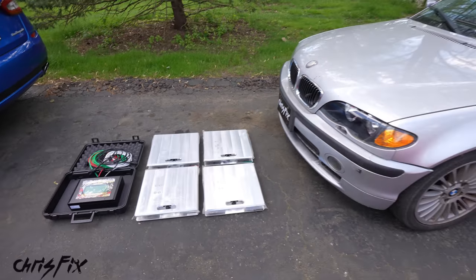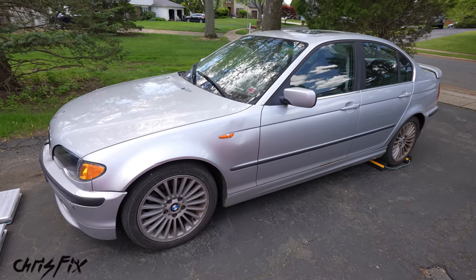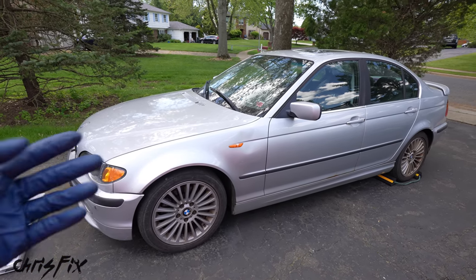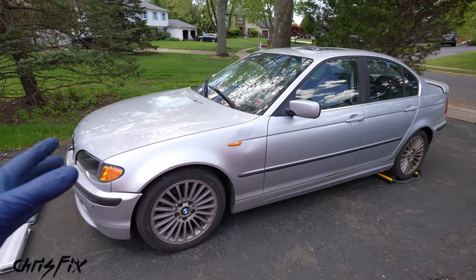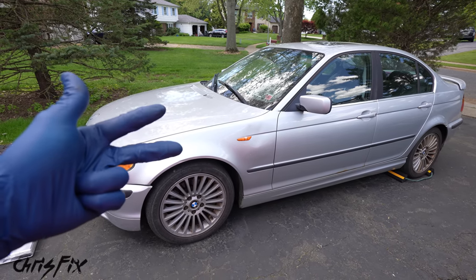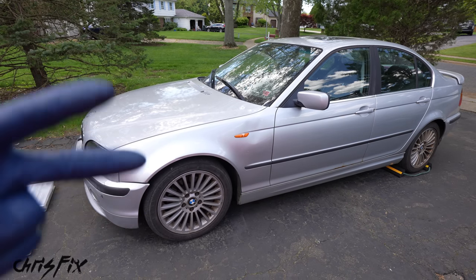Hey guys, Chris Fix here with my E46 that I'm turning into an endurance race car. Today I'll be stripping this car of as much weight as possible for two reasons. One, weight reduction because it's a race car — we want less weight into the corners, less weight while braking, less weight while accelerating. And it's a 16-hour race, so every pound counts.